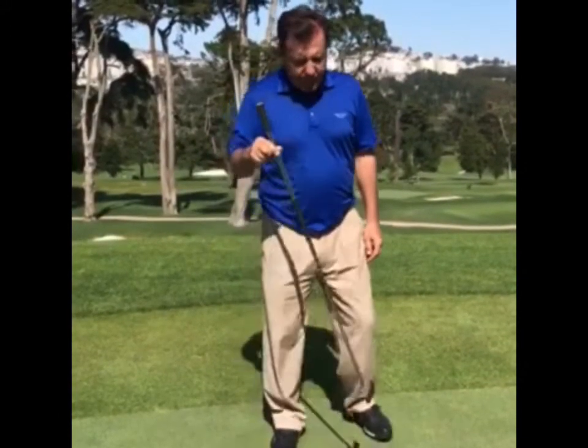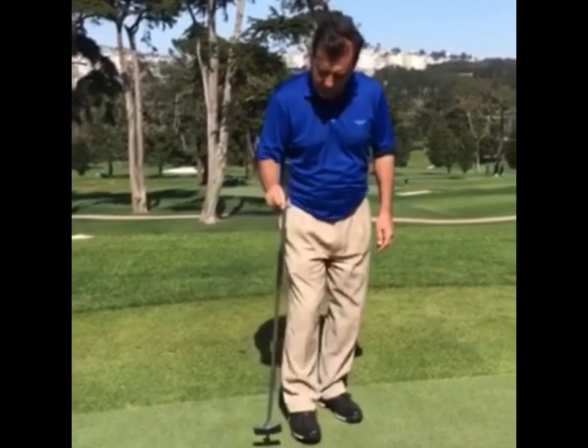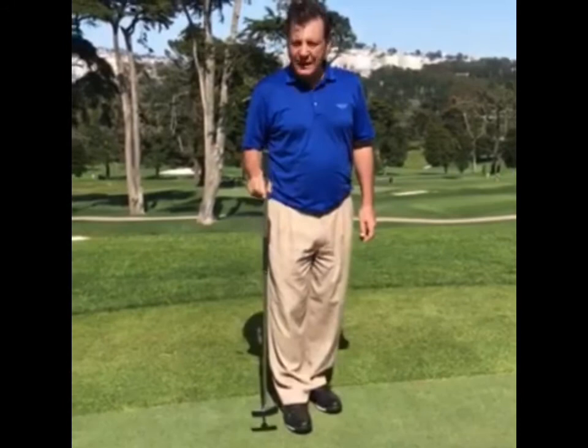It's very stable, so if I take the putter and just do this, it doesn't have a lot of wiggle. It is a little bit more on the light side.